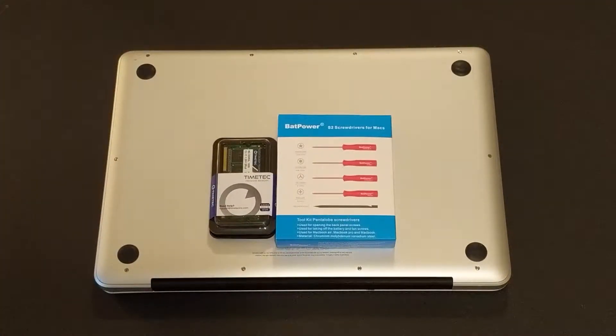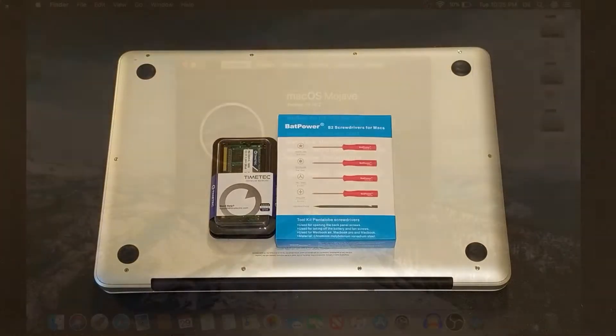Welcome back guys, this is Keith with the CyberNU team. Today we're going to show you guys how to upgrade an old 2012 MacBook Pro laptop from 8GB of RAM to 16GB of RAM. We will be replacing the old 4GB sticks, two of them, with two 8GB sticks.